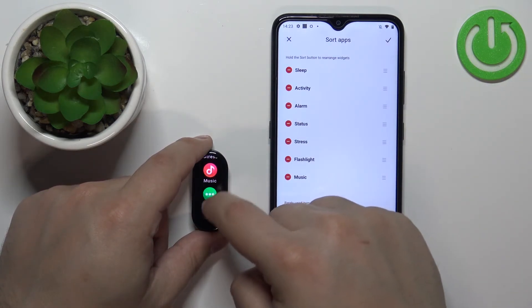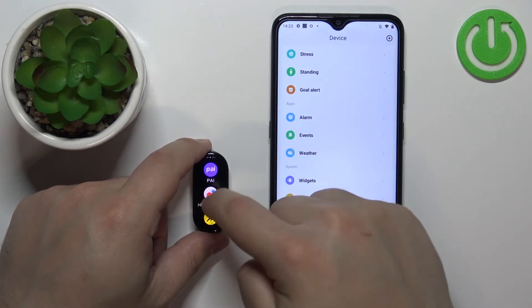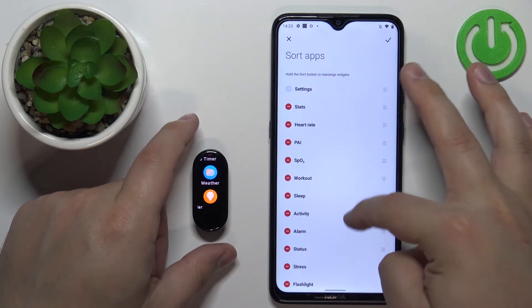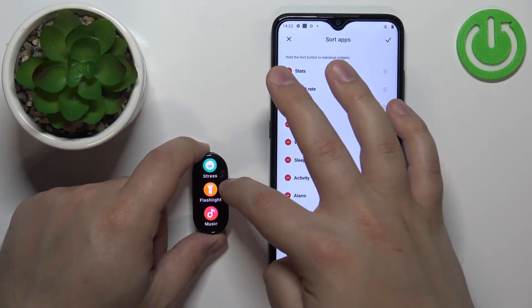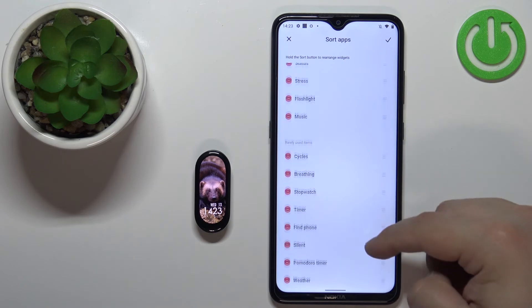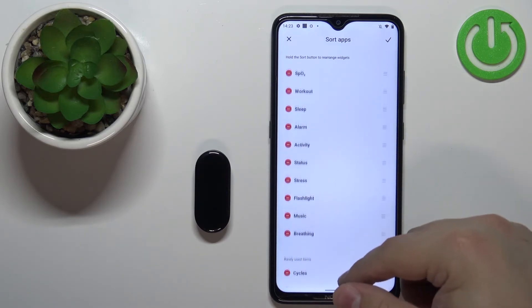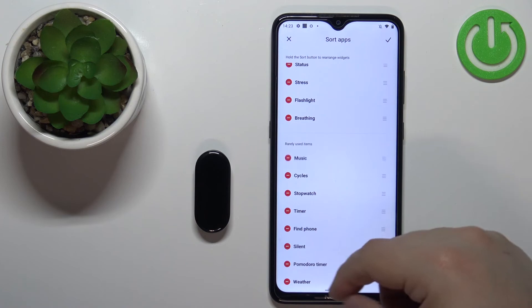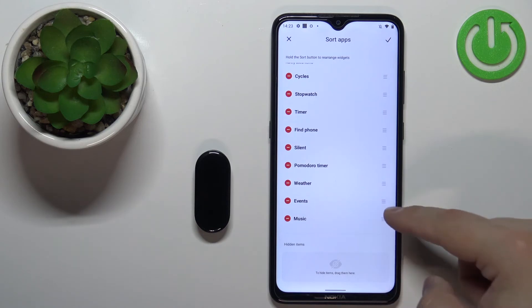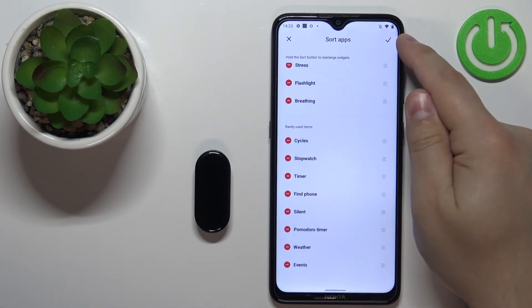For example, the flashlight should now appear above the music. It took a moment to sync, but as you can see it changed. So if you want to move items from the 'More' list to the main list, you can grab one and move it to the list above. If you want to hide some items, you can grab them and move them to the rarely used section, or completely remove them from the list by dragging them to the hidden items or just tapping on the minus button. Once you're done, remember to tap on the check mark to apply the settings.